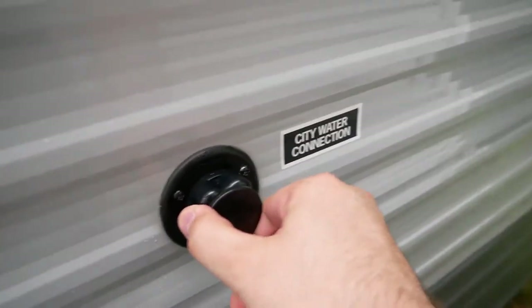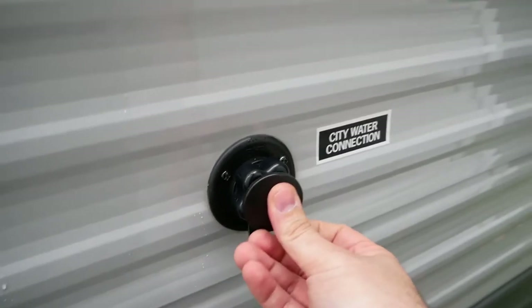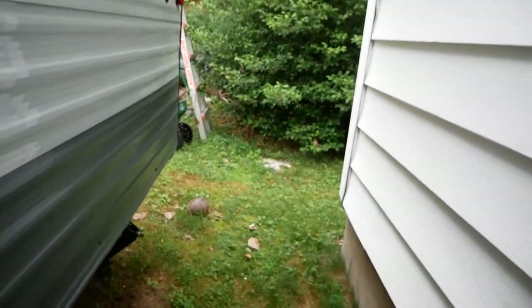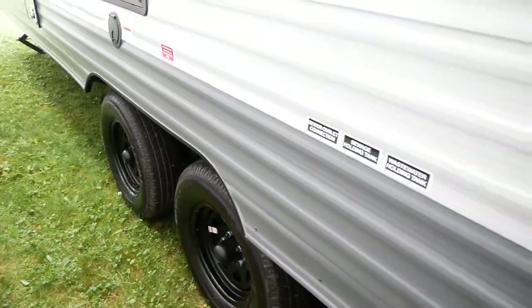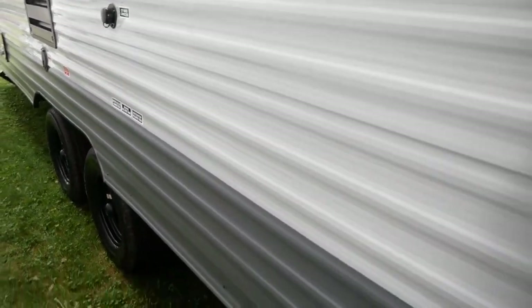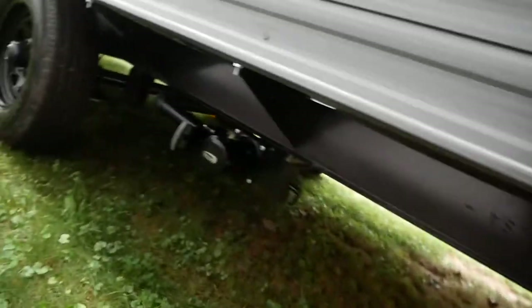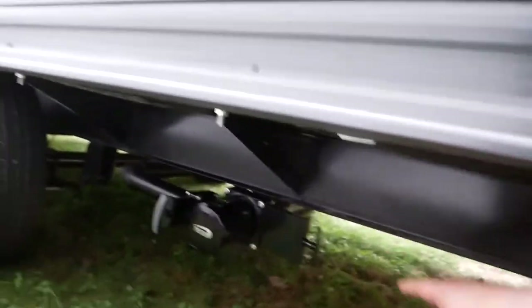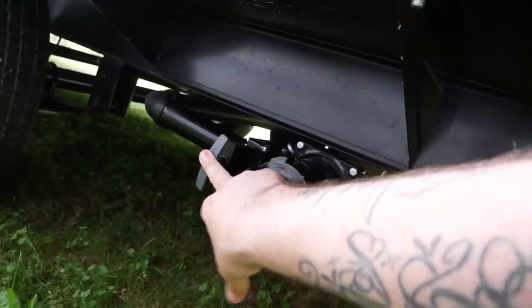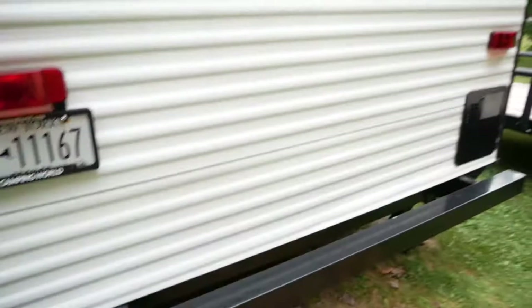Coming down here you have your city water hookup — just spin a hose onto there, it's regular standard garden hose size. Moving down, it is double axle, which to me was most important. I wanted a camper that wasn't too big but still had a double axle because of how much smoother they ride. Down here you have your discharge — this just slips on and off, twist it. This is your gray water, this is your black water — pull it out and it drains, very simple process.